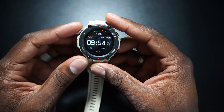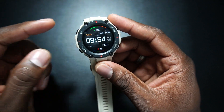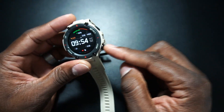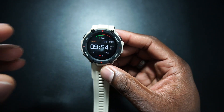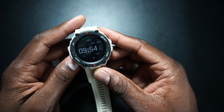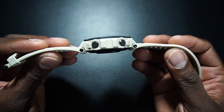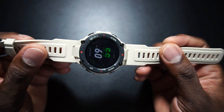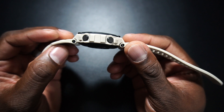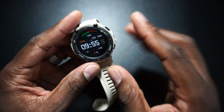So on the top here — I put this in my first video but I'll say it again — this is up, down, select, and back. That was something that took me some time to get used to coming from the other Amazfit watches. This feels like a regular quartz watch. I know that's what they're going for — the rugged style — and they nailed it.